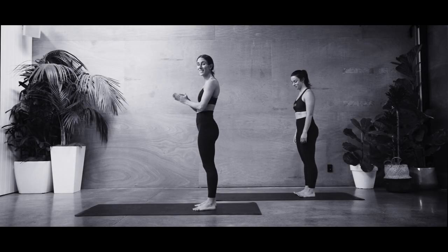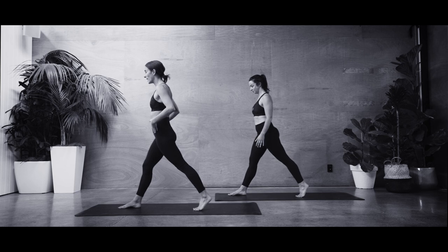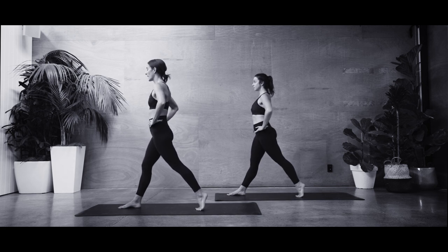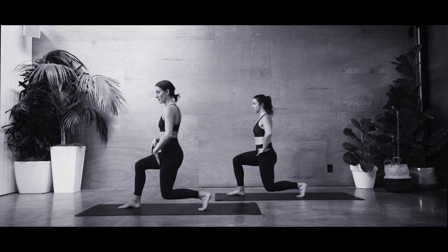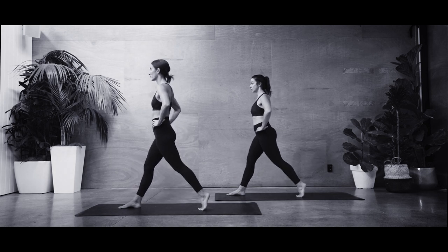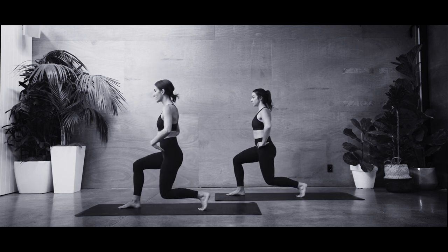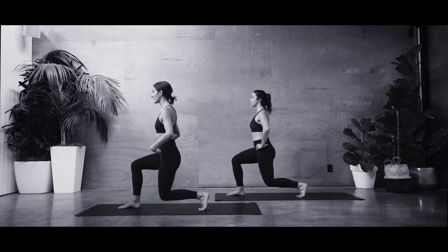We're going to move through a little lunge series. Taking a step forward with your right foot first — find nice straight legs, lifted back heel, scooping in through the belly, hands on your hips. Find that light tuck of tailbone to connect your core. As you breathe in, you're going to bend both knees down. We want to keep that front knee so it stays over the ankle — trying to find 90-90 with both knees. Lifting back up. Working at a pace where you can keep your pubic bone and hip bones nice and even on the same plane.